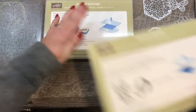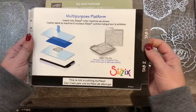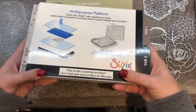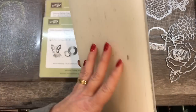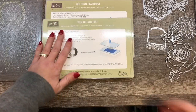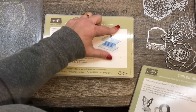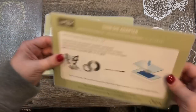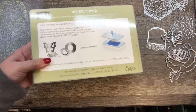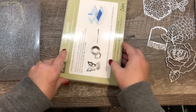This Big Shot platform replaced the one with the tabs a few years back. So this was the original Big Shot platform — it probably is still available around places, though Stampin' Up! doesn't carry it anymore, and many of your Big Shots may have come with this one originally. But this new platform is developed a little bit differently. It's got a little extra thickness in here, and then it's got this thin die adapter in it. What that does is it's like the tabs on the old one — it allows you to die cut different types of things.